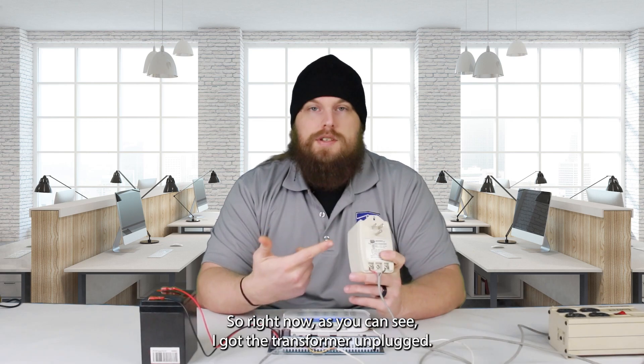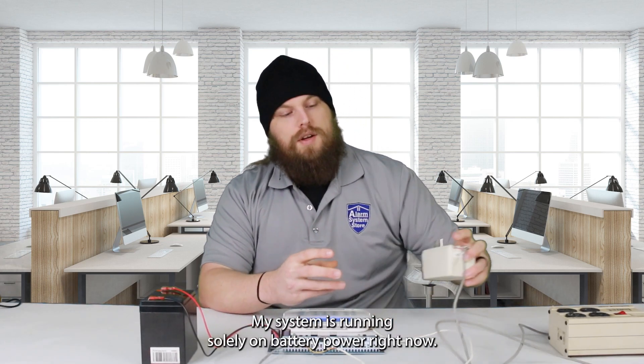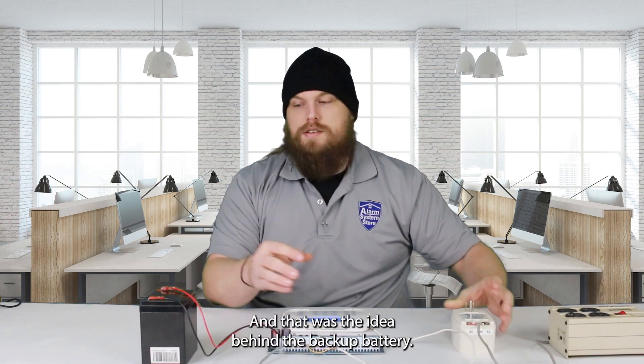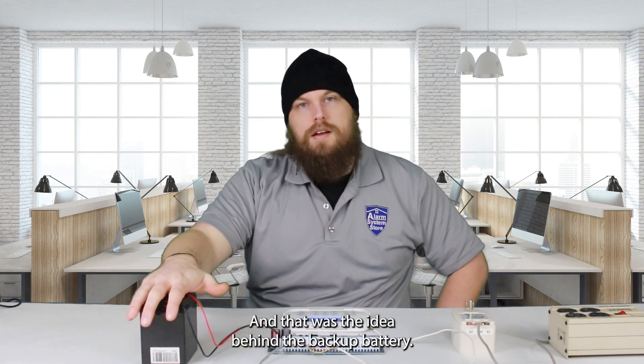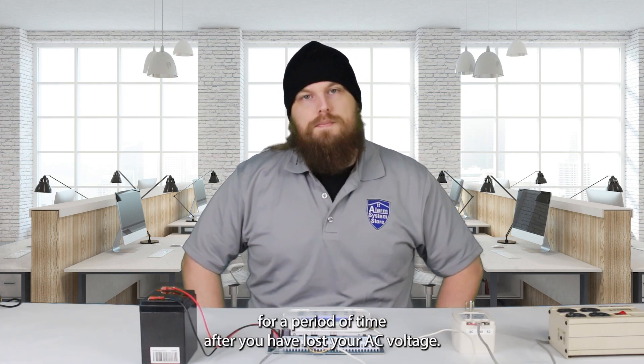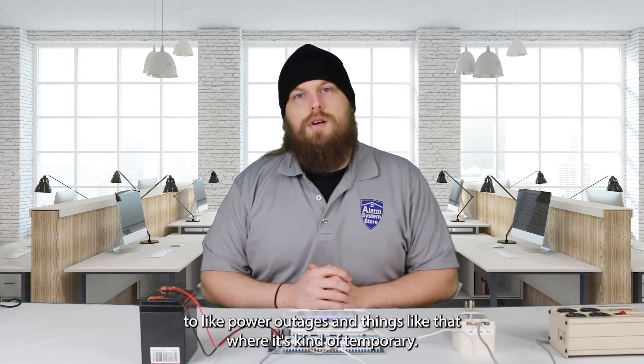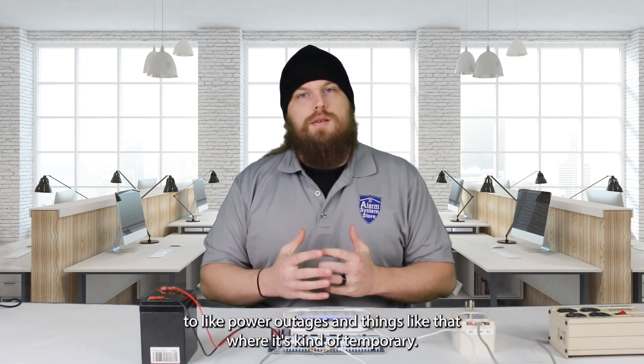Right now, as you can see, I've got the transformer unplugged. My system is running solely on battery power right now, and that is the idea behind the backup battery — it just allows your system to keep running for a period of time after you have lost your AC voltage. Generally, that's only going to apply to power outages and things like that, where it's kind of temporary.